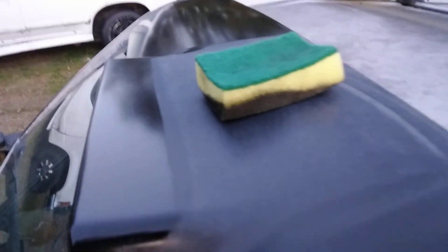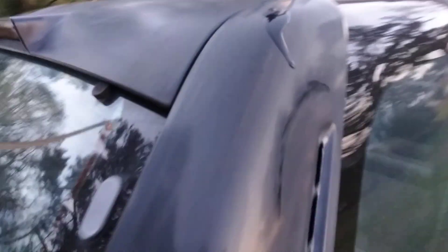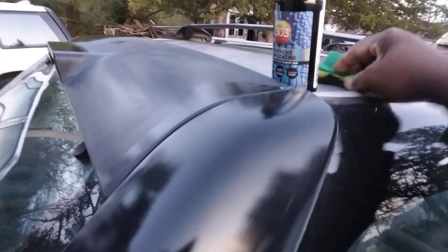You can literally see exactly where you hit it at. I'm going to run this on down here — no matter where you hit it at, it's going to make a big difference. Watch this. This stuff is amazing on black trim, that's all I can say. Y'all about to get up on it — yes sir, check that out. Some good stuff, man, for black trim.